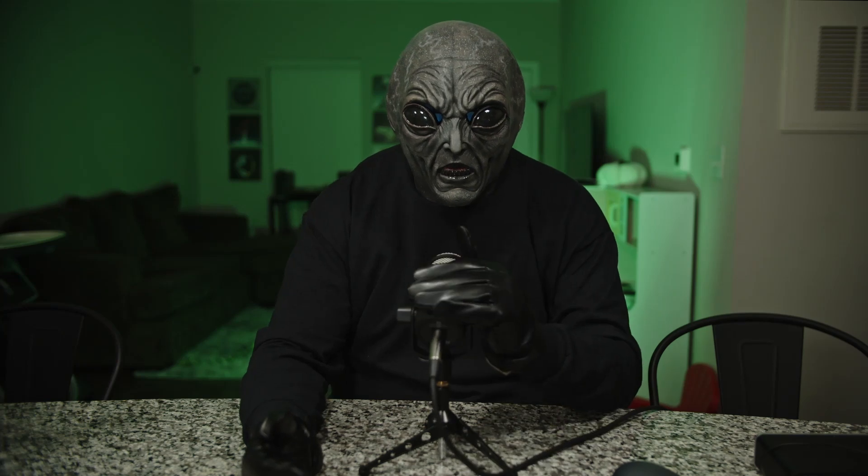Greetings, I am Omega-1, and why am I here? Well, I had so much fun last time I was on the show that I decided I'm going to come back down, give the boys a vacation, and make the show my own.